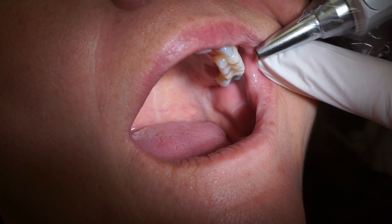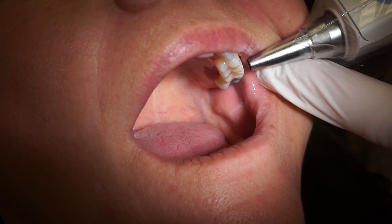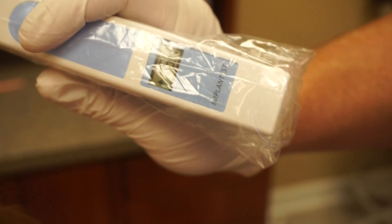Just for experiment's sake, I'm going to do it a little more occlusal in position. And 6.4 when we do it that way.